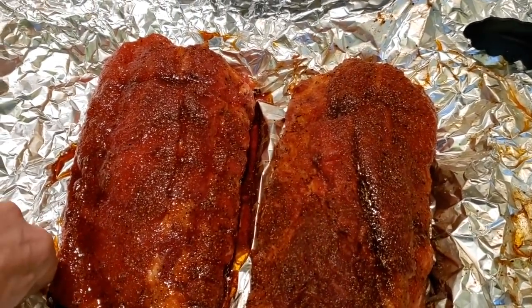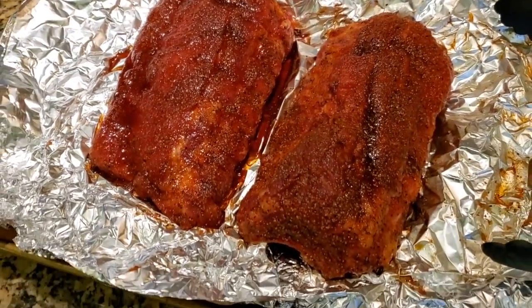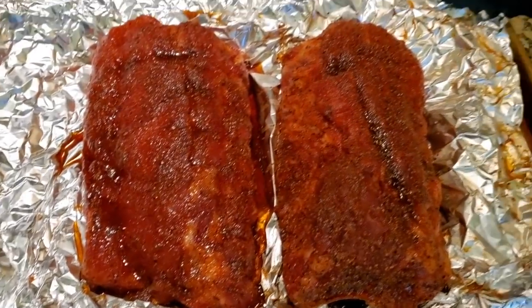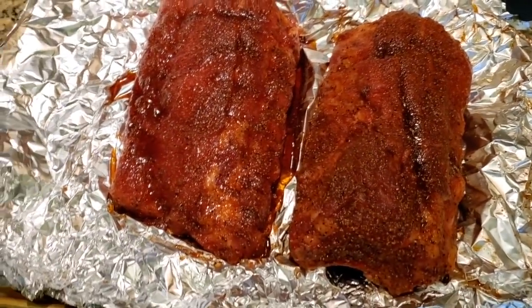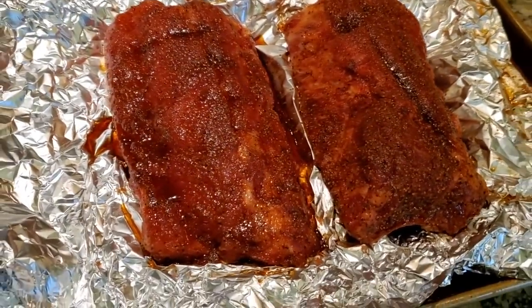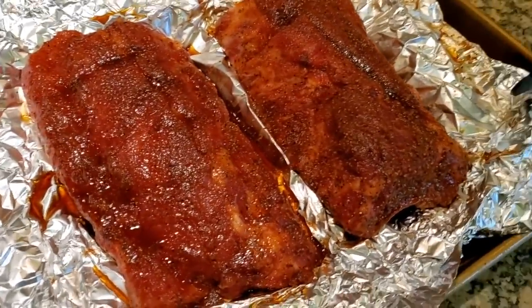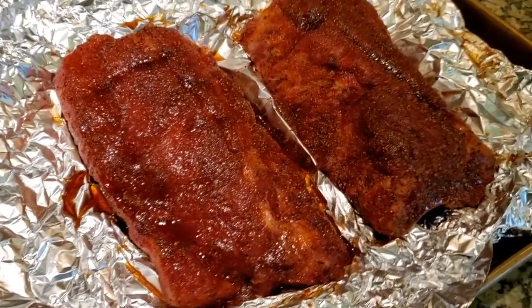Now, when you feel these, they still feel cool. Don't confuse room temperature with body temperature. Remember, you're 98.6, and if your room is 75 degrees, they're still 20 degrees cooler than you or more. So they're still going to feel cool even though they're at room temperature, and a lot of people make that mistake. They think room temperature means body temperature. Okay, I'm going to go fire up the grill and talk a little bit about that.